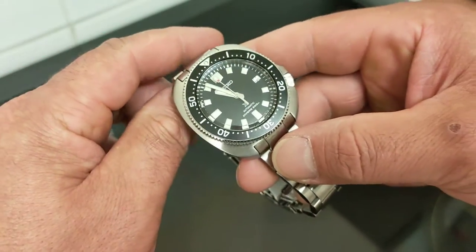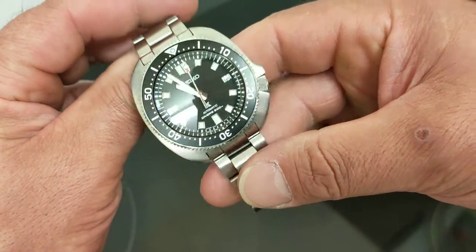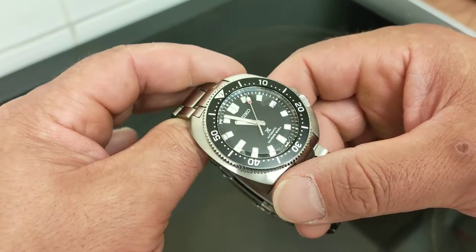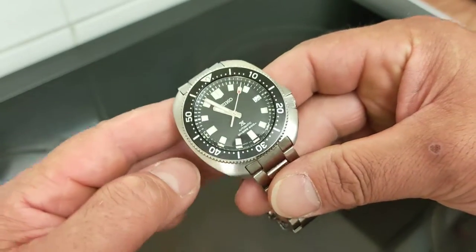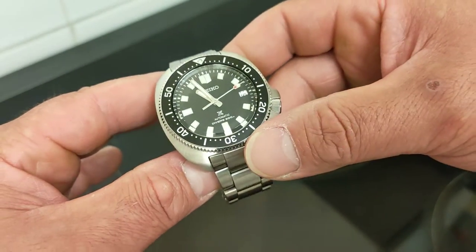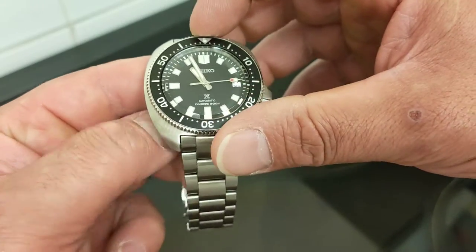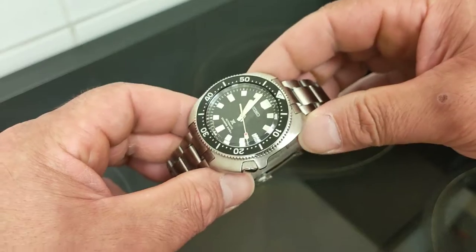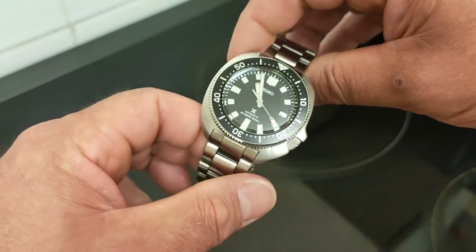This is a modern reinterpretation of the watch we all know very well — the 6105-8110 from 1970, the watch worn by Martin Sheen's character Captain Willard in the Vietnam War film Apocalypse Now. Everybody knows it.